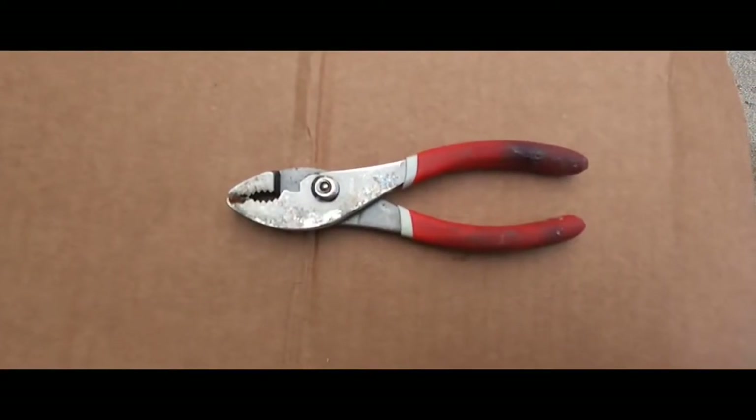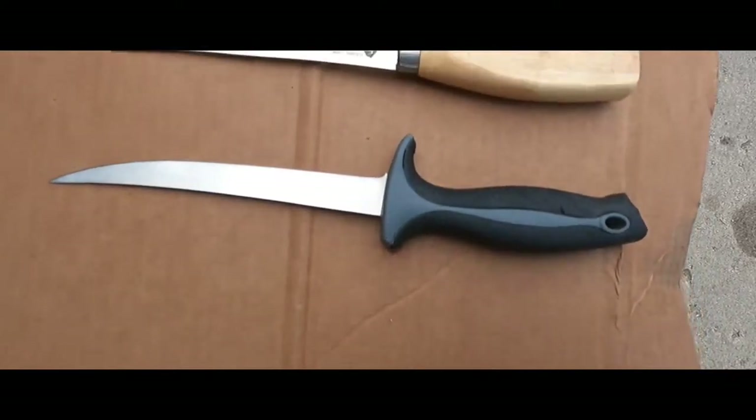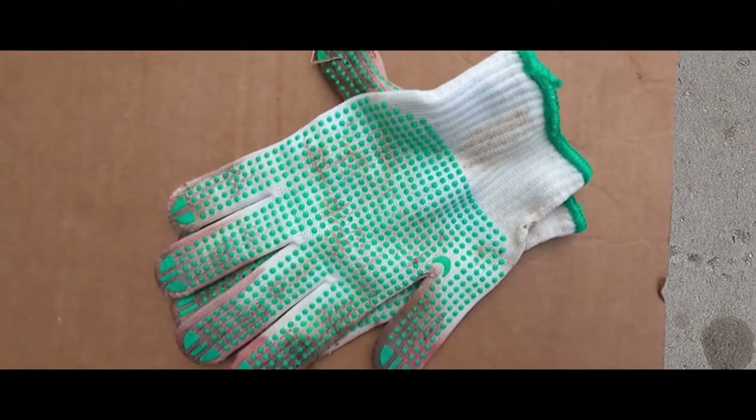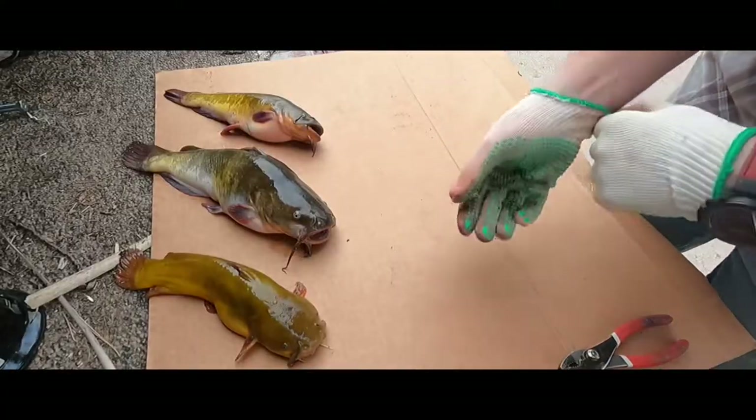Good morning. I'm going to show you how to fillet a bullhead catfish. These are the items you're going to need: a pair of pliers, a couple of fillet knives, gloves, and of course your catch. Alright, so the first thing you're going to do is...